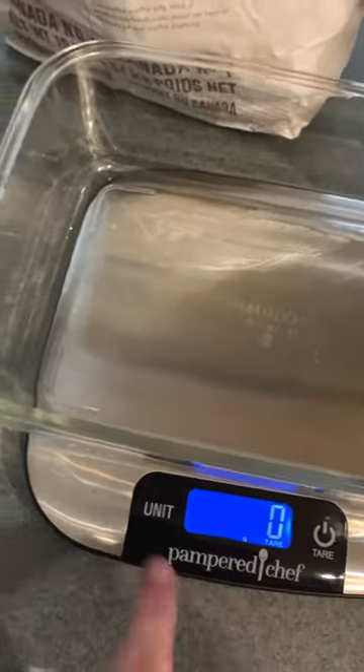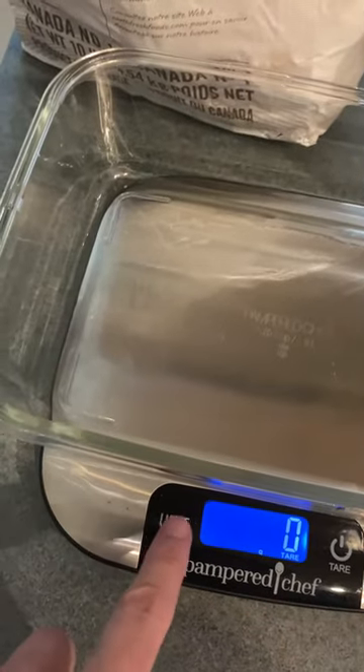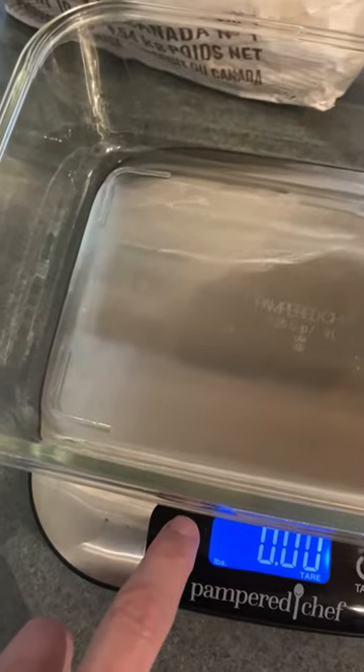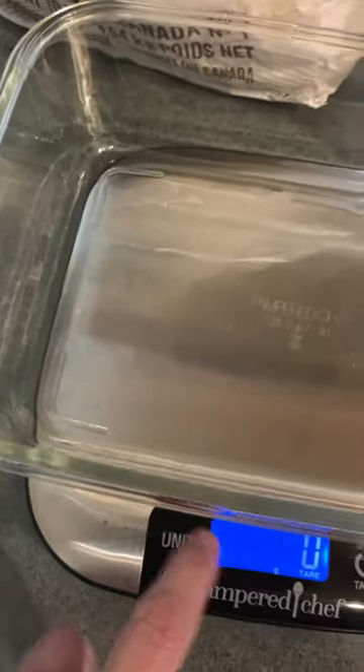Zero grams. So if I wanted to change the unit, I can also change it to ounces or to pounds, but I'm measuring in grams here.